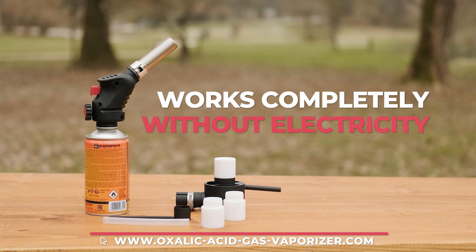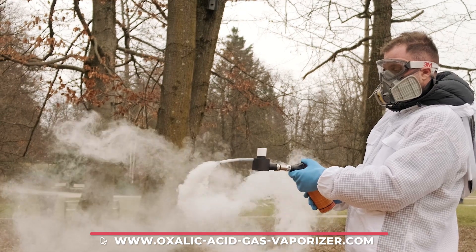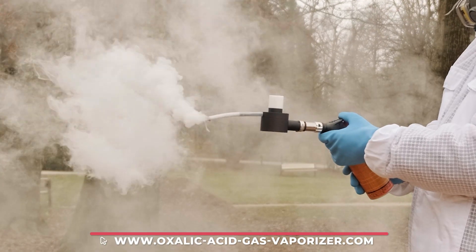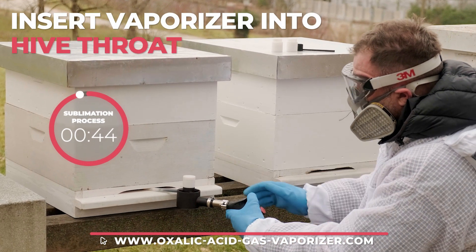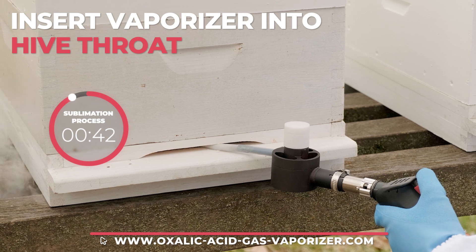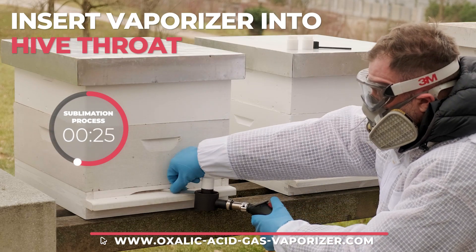The gas vaporizer does not require electricity to operate. If the vaporizer is already heated, sublimation will start immediately and white smoke will start to come out of the vaporizer. The vaporizer is then inserted into the hive throat to allow the smoke with the sublimated oxalic acid to pass into the hive. The sublimation process will be completed in about 45 seconds.